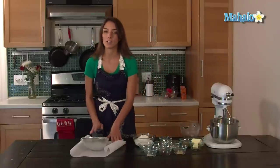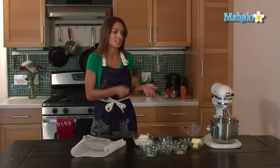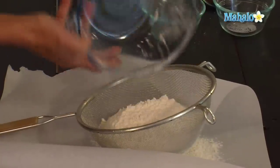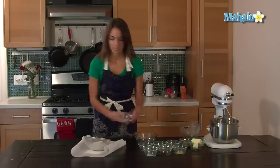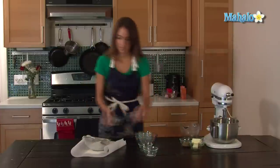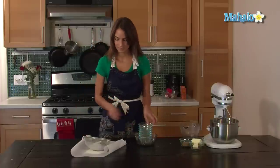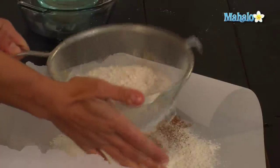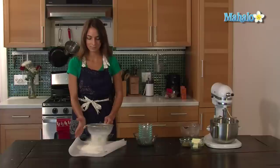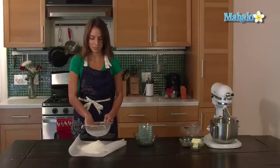I'm going to sift it onto parchment paper so when I put it inside the standing mixer it's easier to pour in. So first I'm going to put the flour, sift it together gently so it doesn't go everywhere, and push any residue through.